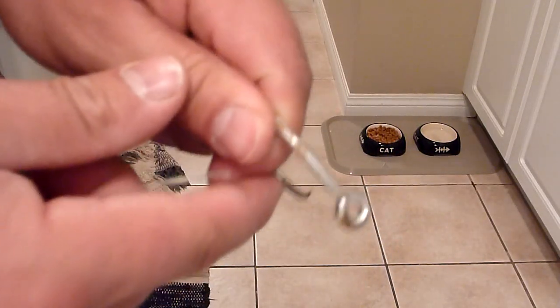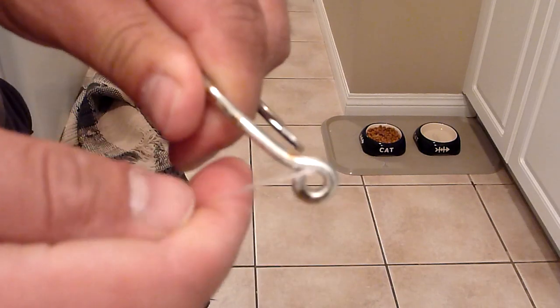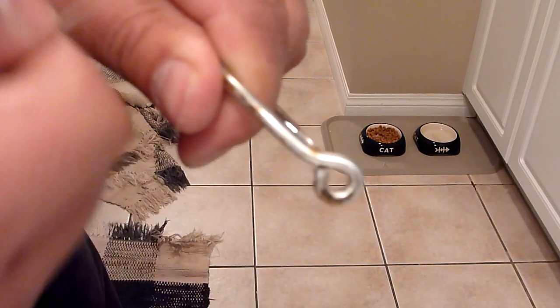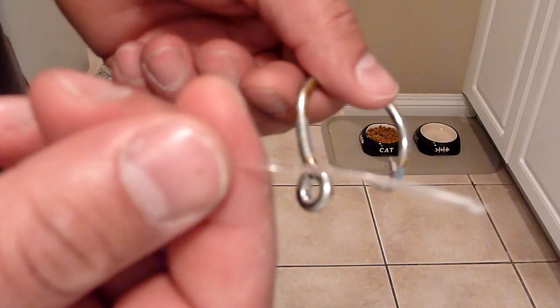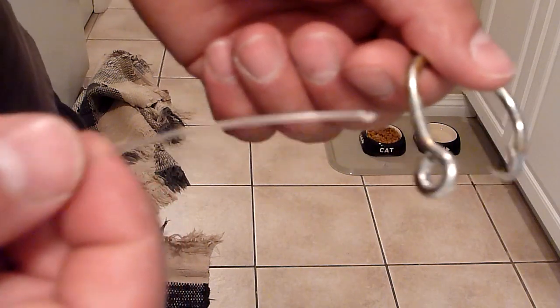Hello guys at sportfishingbc.com, just wanted to show you my version of how I rig halibut fish. There you have a 16 odd circle hook. I will open up the eye and put in a barrel swivel, close it back up, and tie my 120 or whatever pound test mono you like to use to the barrel swivel.